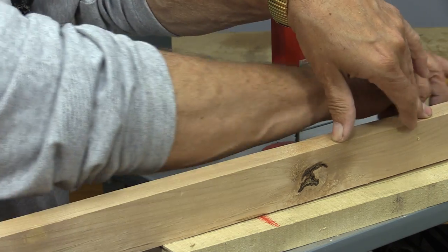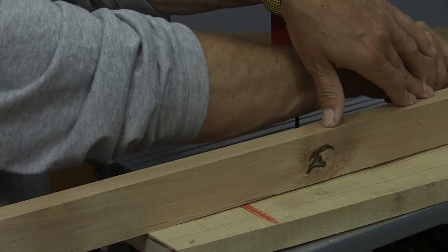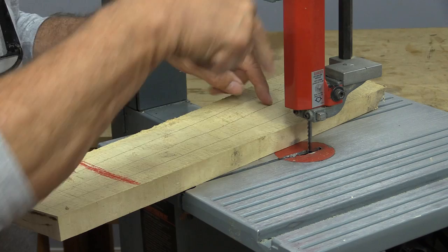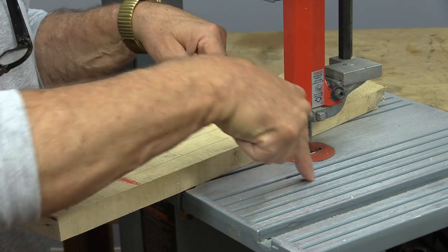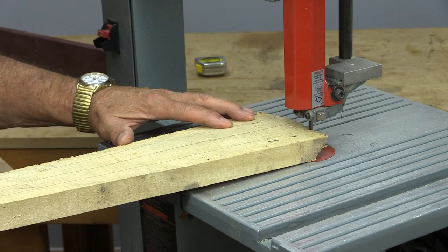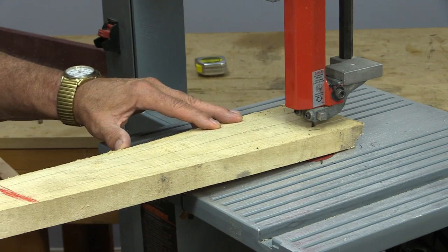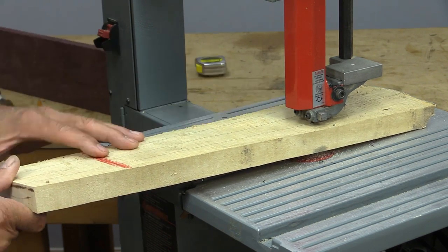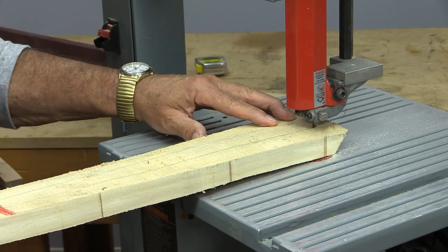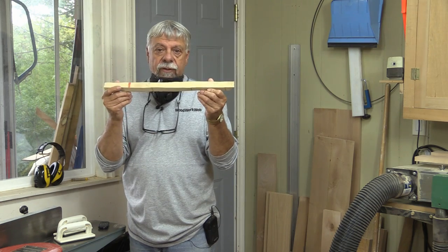I'm just going to mark some lines on there — this is the easiest way of doing that. The reason that doing something like this with a twisted board is relatively safe on a bandsaw is because all the pressure is going down; the bandsaw blade is pushing the wood down, there's no kickback on a bandsaw.